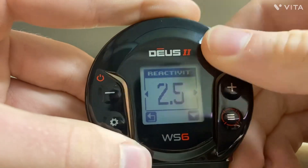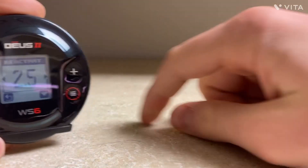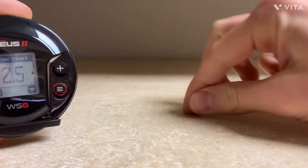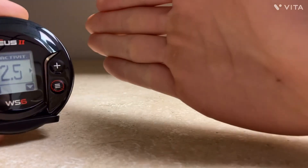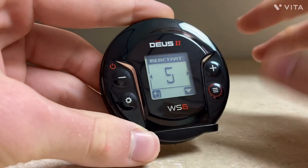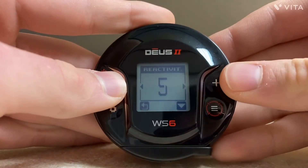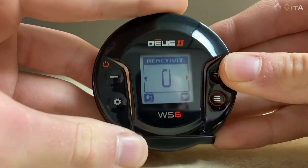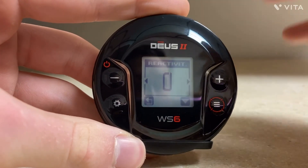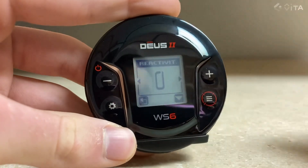Reactivity is your recovery speed — it changes the speed at which your detector resets after hitting a target. Say you have a nail and you're swinging: it sees the nail, and as soon as it comes off the nail, it has to reset so it can hear a target next to it. Some detectors can't reset fast enough and won't see a coin next to a nail. Reactivity 5, even with an 11-inch coil, it's insanely fast through machine-gun iron. But if you're in an open field, turn it all the way down to zero for super depth. Put it in the Relic program, tweak a few things, put it at zero, and you have a very, very deep machine. Reactivity is very important on this detector.